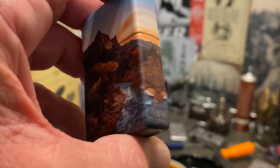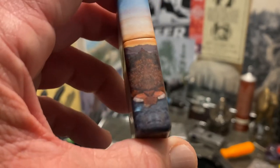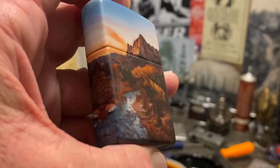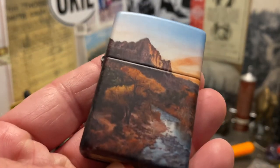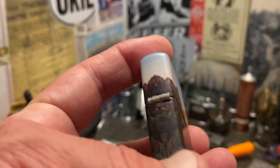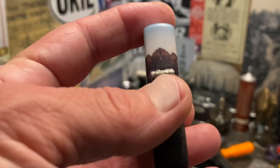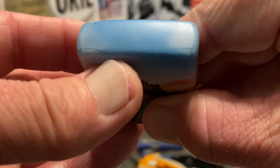I examined this lighter really closely when I got it and noticed that anomaly on the left while I was filming, but decided not to focus on it because I was basically just doing an unboxing and didn't know whether it was normal or not. So when I got the comment from Doe John, I was definitely happy to take another look.